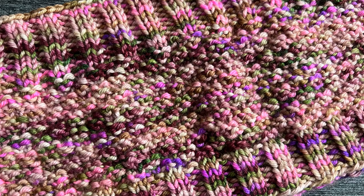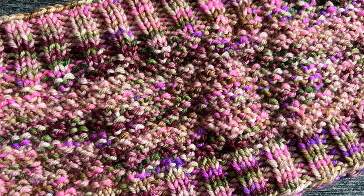Before we dive into this tutorial, let's go over some supplies. You're going to need DK weight yarn, which is a weight three — this month we're featuring our Toadstool DK, approximately 200 yards. You'll also need US size 6 (4 millimeter) 24-inch circular needles, plus a tapestry needle, scissors, measuring tape, and stitch markers.